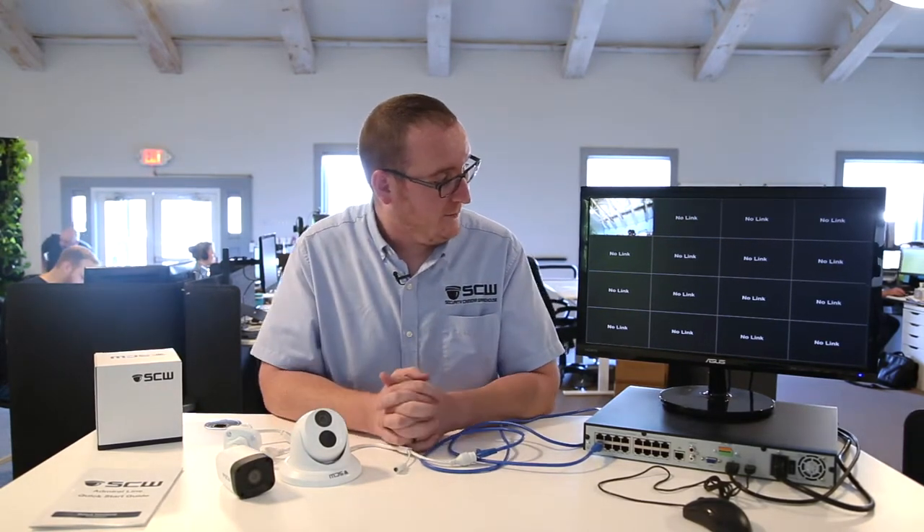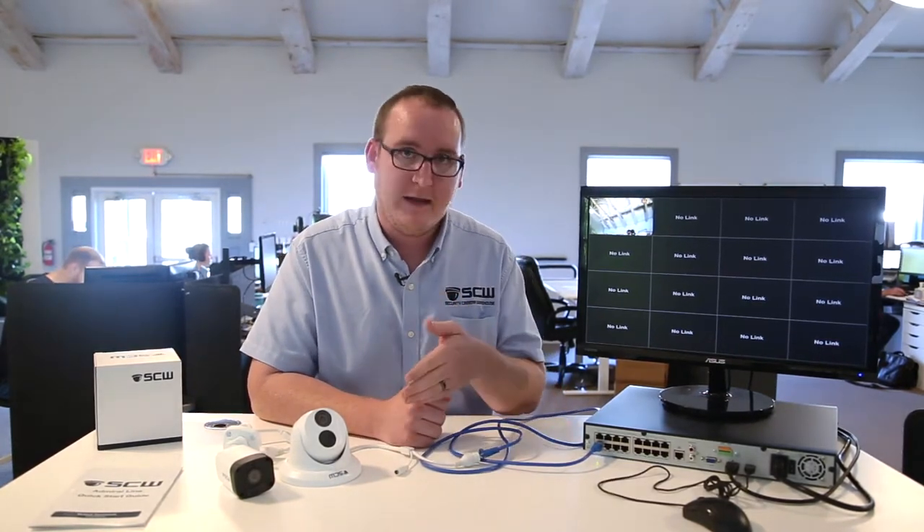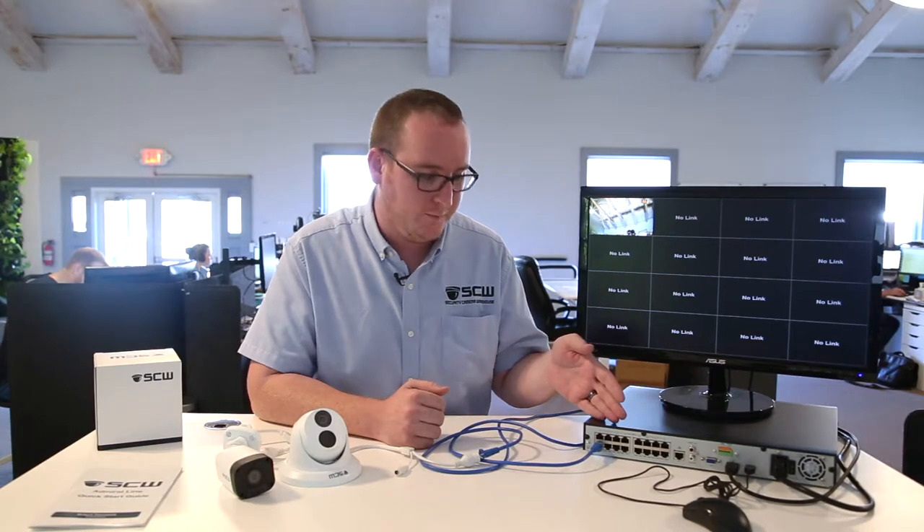So we see the camera image has come up. Now that we've confirmed that this camera's working and port one is working, let's repeat these steps for every camera and every port on the recorder. Once you have confirmed that everything's working well, you can now start the installation process.